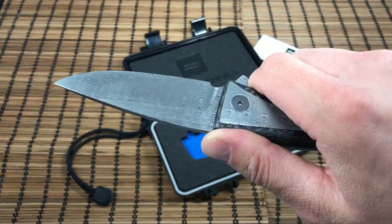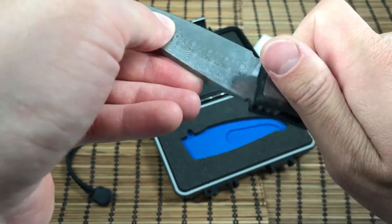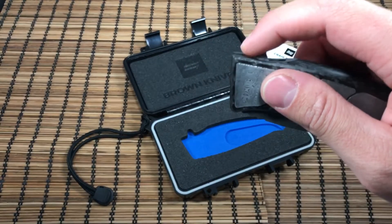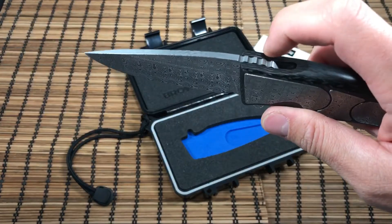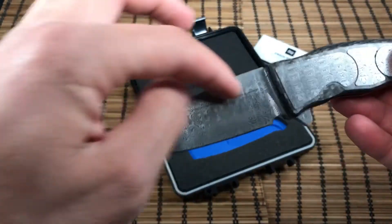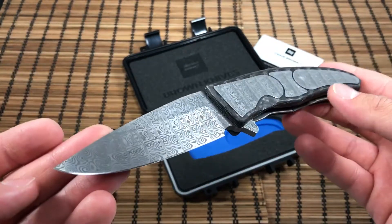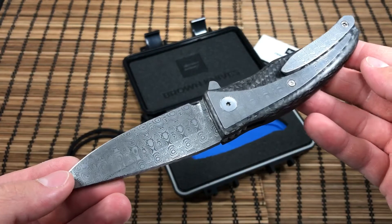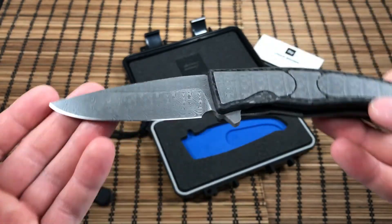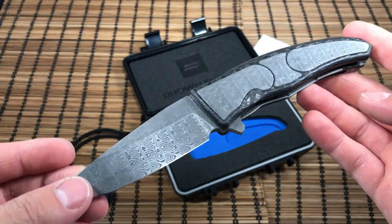The ergonomics are awesome. He's had quite a few little revisions over the course of making these parabolic models — slight changes. My buddy Epic Snuggle Bunny's has some jimping on the flipper tab, and the jimping here is a little more aggressive. Other than that, nothing too major. I opted out of the thumb hole — it just seemed like it would have been too much on the knife. I consulted with my buddy on that one, and we both decided it might have been a little too much going on.